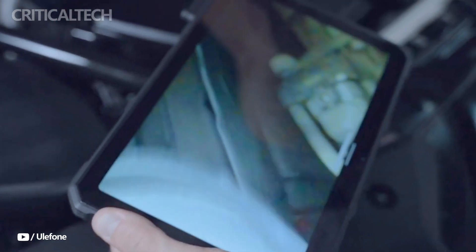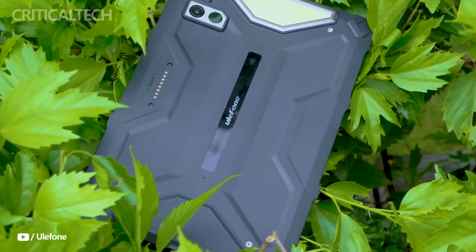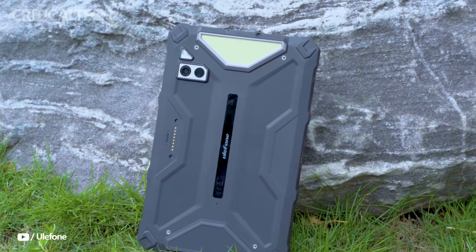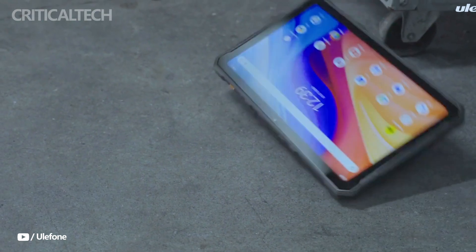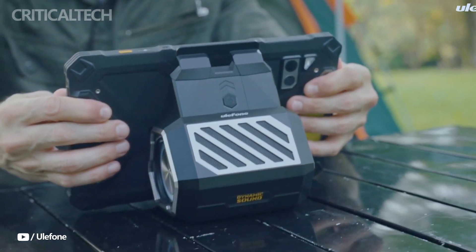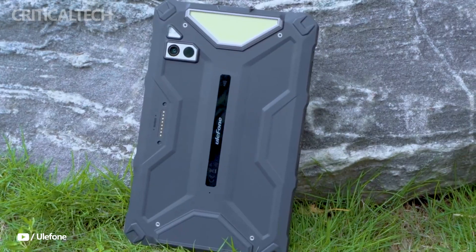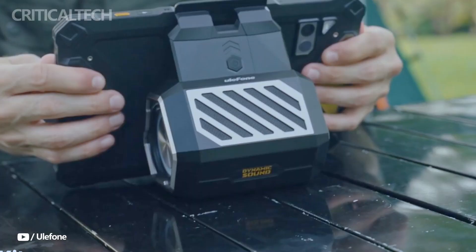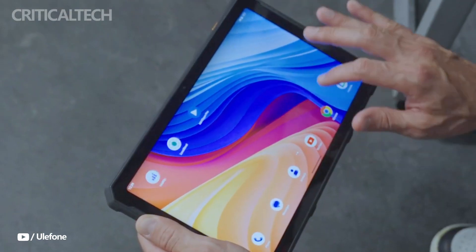As expected from Ulefin, the ArmorPad 4 Ultra Series offers top-tier durability, with IP68, IP69K, and MIL-STD-810H certifications, guaranteeing protection against dust, water, and shock, making the tablet suitable for industrial settings, construction sites, and rugged outdoor activities. The built-in LED camping light adds versatility, allowing users to employ it as a headlight, flashlight, or camp light for outdoor adventures like hiking or camping, as well as for vehicle maintenance and emergency scenarios.